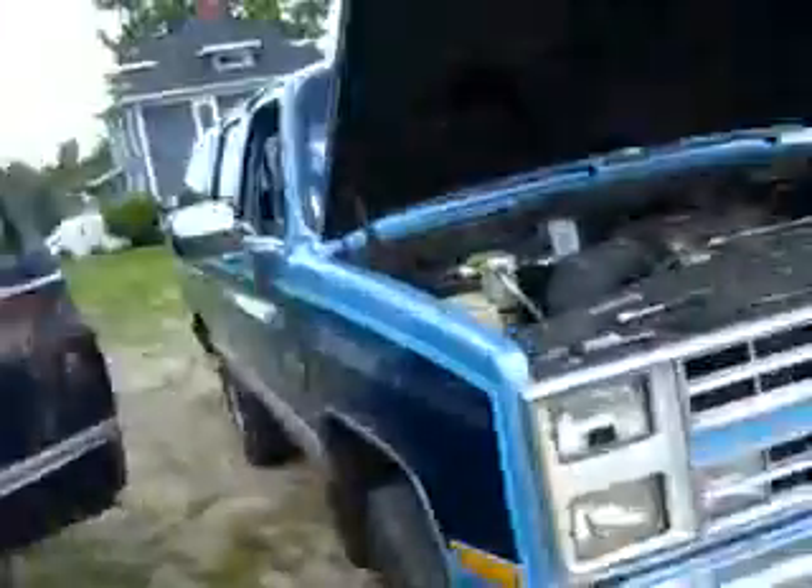It was air-conditioned. Got my Suburban — took the battery out of my Suburban. And here we are. We're going to get this rock and roll truck cranked up.